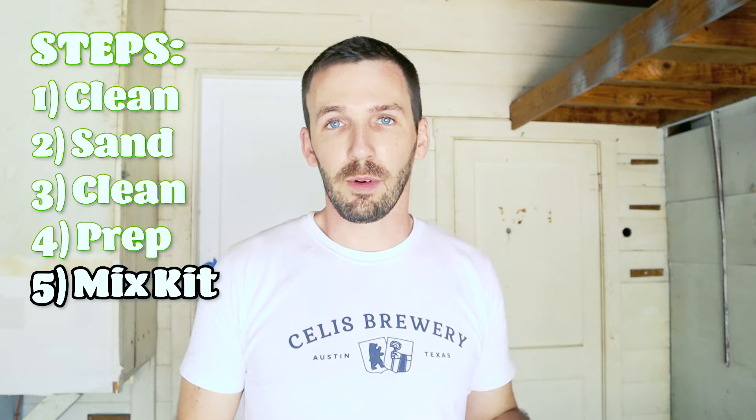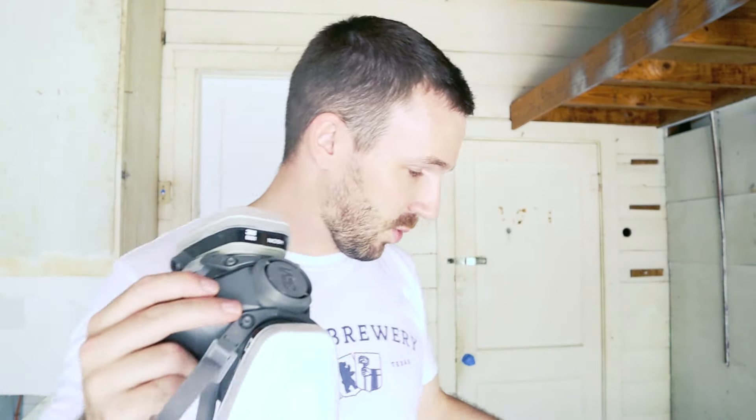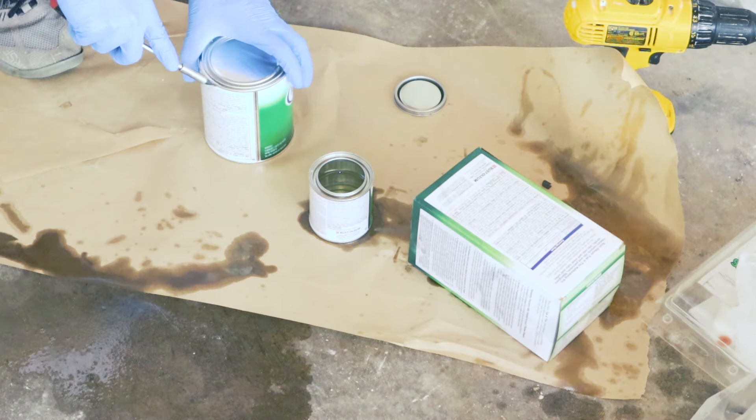Now we're going to go ahead and mix up the Rust-Oleum Tub and Tile refinishing kit. You're going to need a respirator mask — I have this one linked in the description below, got it off Amazon — as well as this tub and tile refinishing kit. I'm going to show you how to use it; we're going to follow along with the directions exactly.